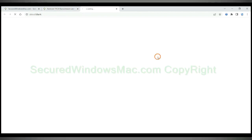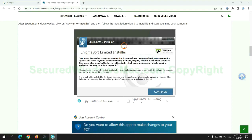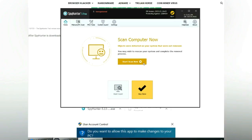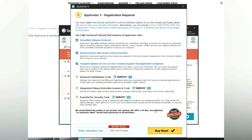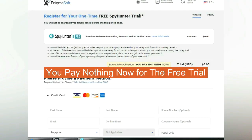Click the button here to download and install Spy Hunter. Click 'Start Scan Now.' Click next once the scan completes. Now register for the 7-day free trial to activate Spy Hunter and remove detected objects. You pay nothing now for the free trial.